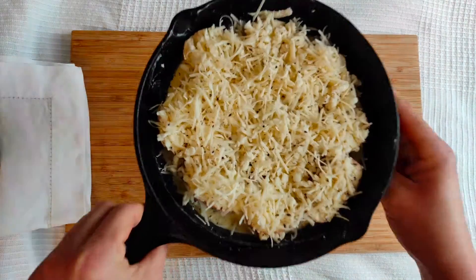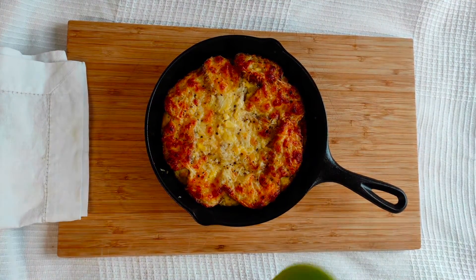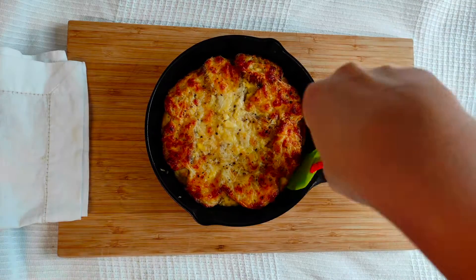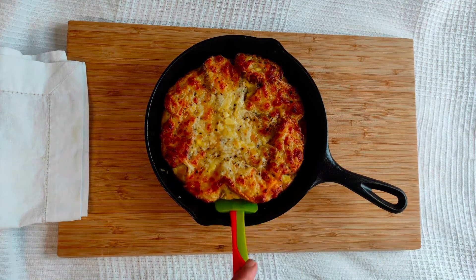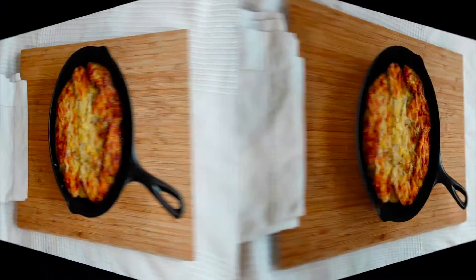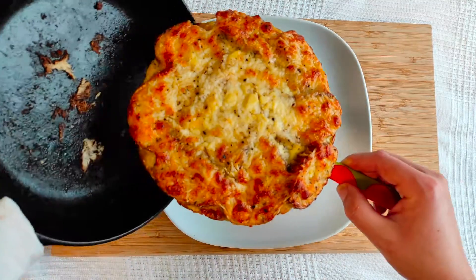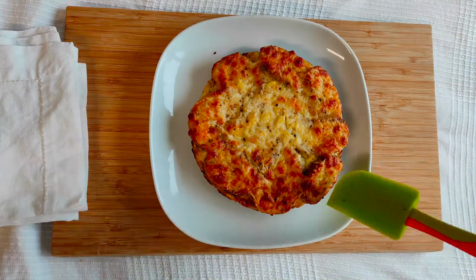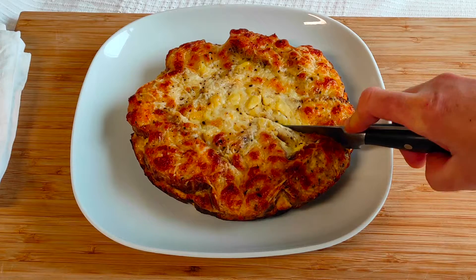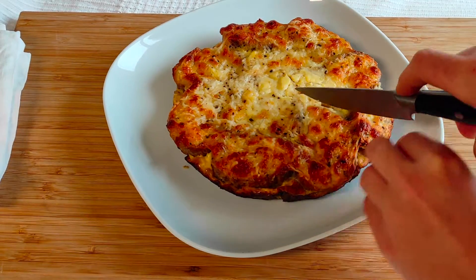Bake in the preheated oven for 20 to 25 minutes, or until golden brown with a crusty top. After that, take it out of the oven and let it rest for 5 minutes. Then you can slice it and enjoy this lovely warm breakfast casserole. From this amount of ingredients, you will get about 2 to 4 servings, depending on your hunger.